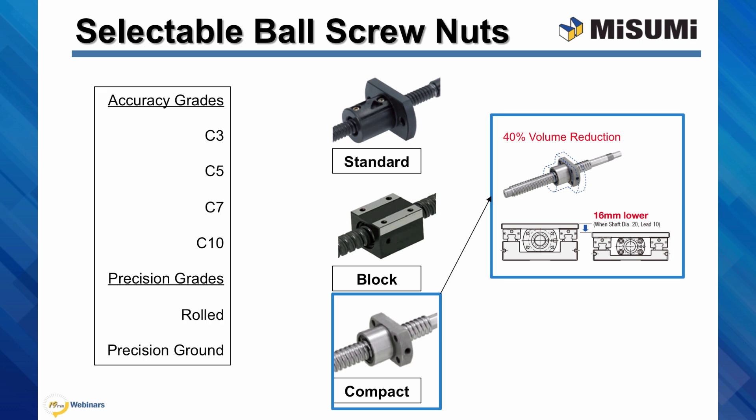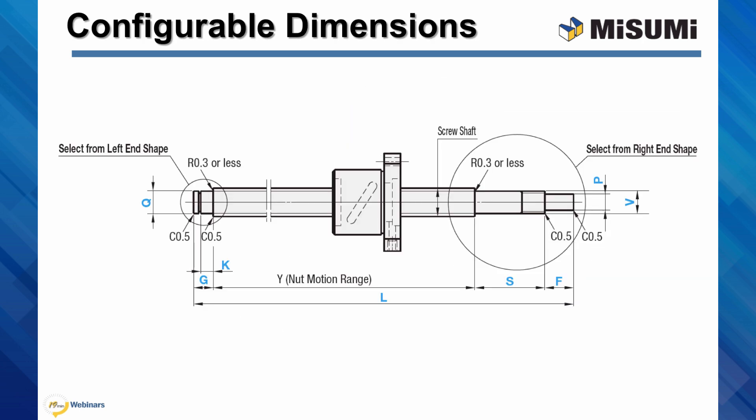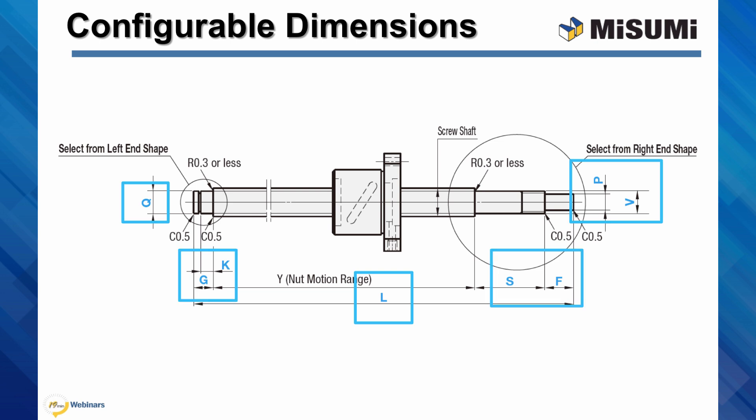Not every grade of accuracy and precision is available for each type. Grades C3 through C10 are all available for the standard type in both rolled and precision grades. The block type is available in C10 rolled grade. The compact nut is available in C3 and C10 accuracies in both precision grades. Be sure to check the Misumi website for the latest product availability. Misumi offers configurable dimensions to the ball screw shaft — all the dimensions in blue, namely the shaft length, end diameters, and end lengths are all configurable in 1mm increments.